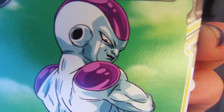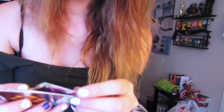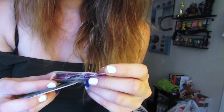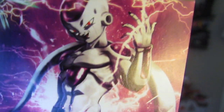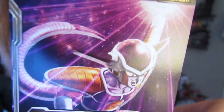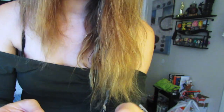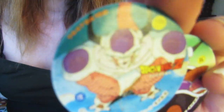Oh my gosh — Dragon Ball Super card game cards! I actually don't have any of these right now. Oh, look at Frieza — Frieza is so cute! Oh my gosh, this one's amazing, it's two-sided. I have no idea how to even play this game, but look at the artwork of Frieza. This one is one of my favorite cards!